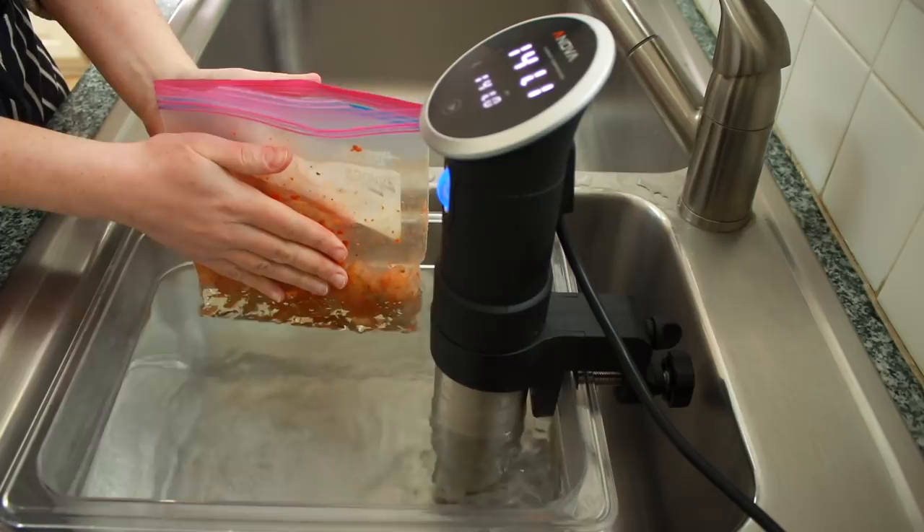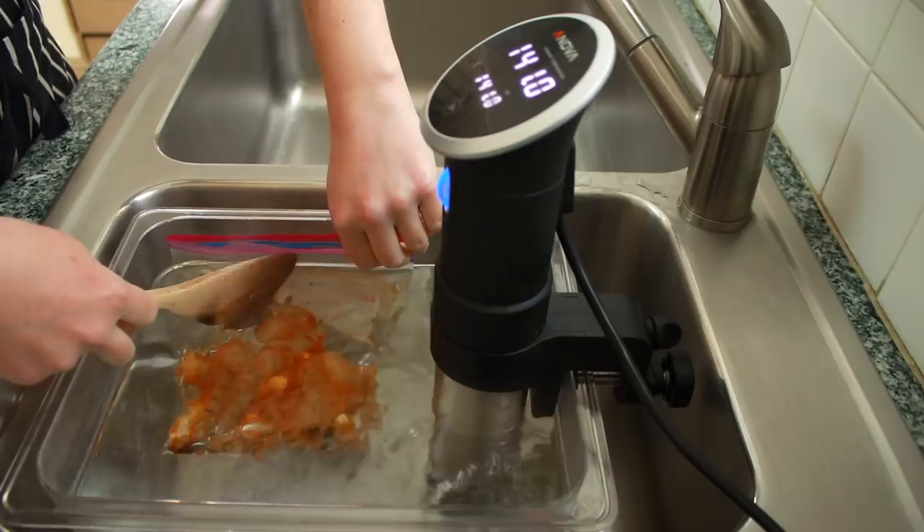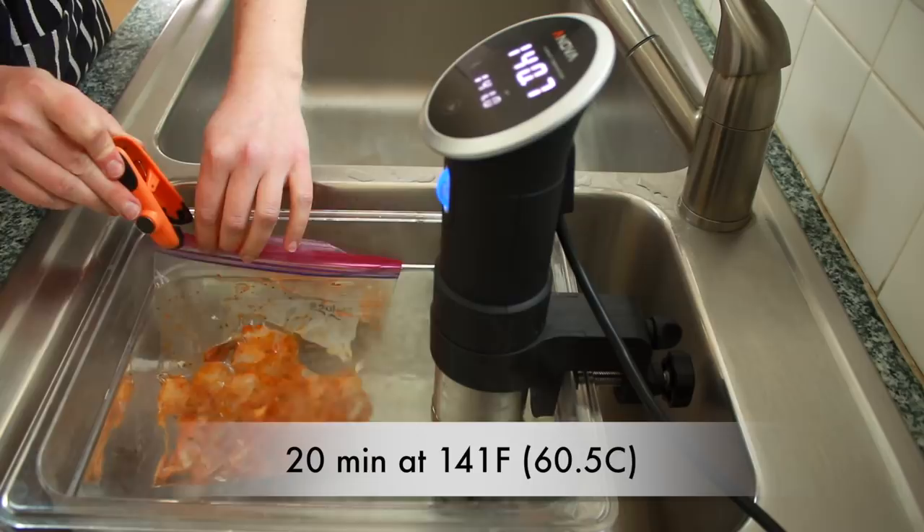You might want to support your shrimp as you lower them into the water. Keep the bag completely open to help the water push the air out. Lower it all the way to the zipper and zip. Cook for 20 minutes.